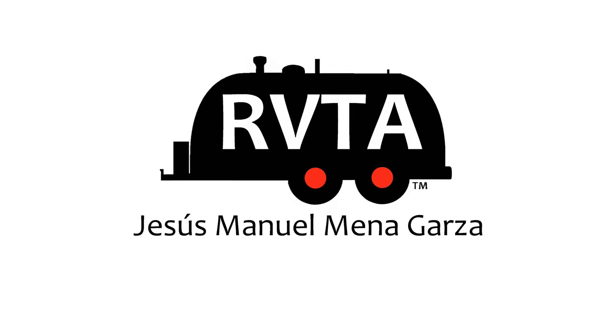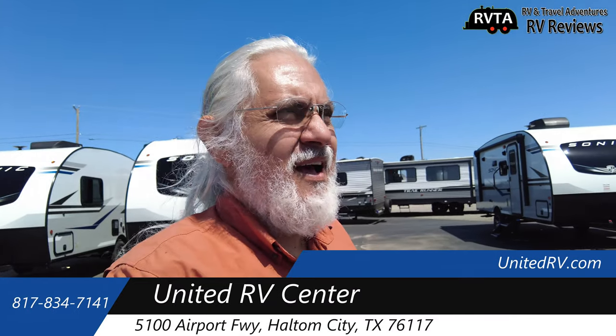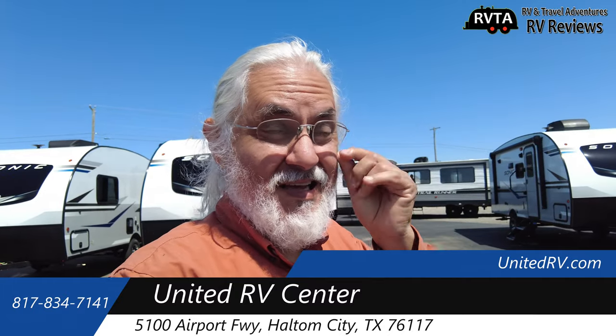Welcome to RV and Travel Adventures. My name is Jesus Manuel Menegarza. Hope you're having a fantastic day. In this edition, we explore a 2021 Venture RV Sonic 190 VRB, a unit that has zero slides. It has an unloaded vehicle weight of 3,830 pounds and an amazing cargo carrying capacity of 1,945 pounds. The exterior length is 23 feet 3 inches, and it has a very nice 8 cubic foot DC refrigerator. Black water capacity: 30 gallons. Gray water: 30 gallons. Fresh water: almost 40. I'm at United RV in Haltom, part of Fort Worth, and I'm going to be checking out another RV.